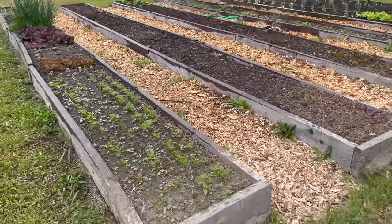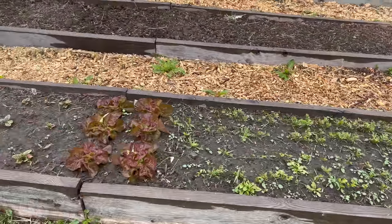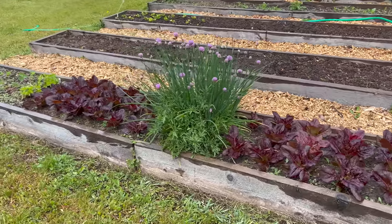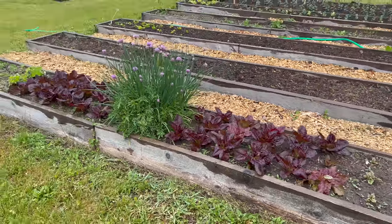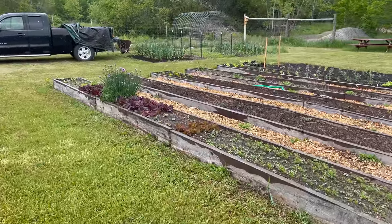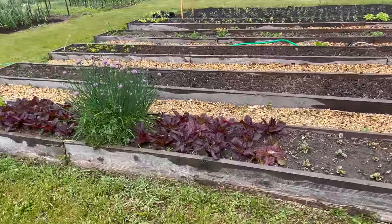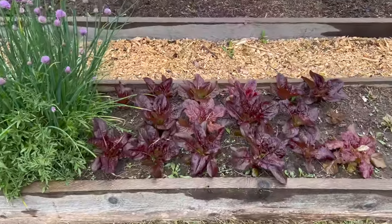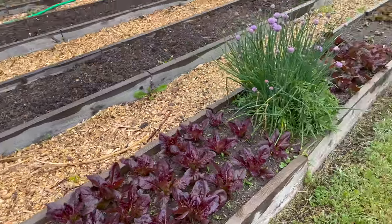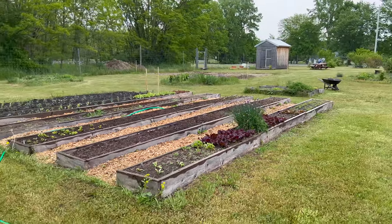Finally, we have some beets and carrots coming in along with some weeds, so I have to figure out what we're going to do there. Beautiful lettuce - chives in the middle, and red lettuces. I love planting pretty edibles. Red lettuce does amazing - look at that - and that is grown from seed. Is that not gorgeous? And the chives just look awesome. This place is really starting to come together. Things are growing.